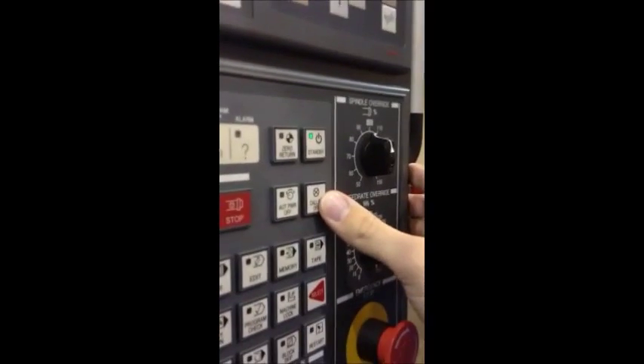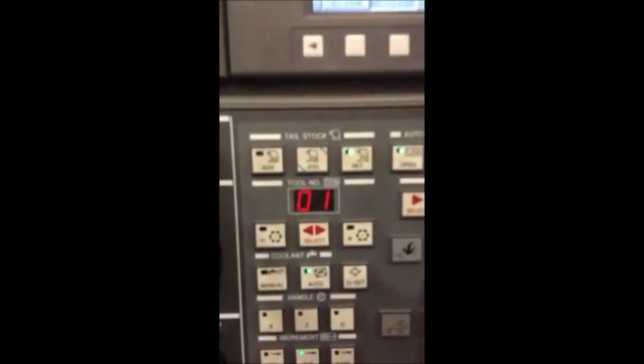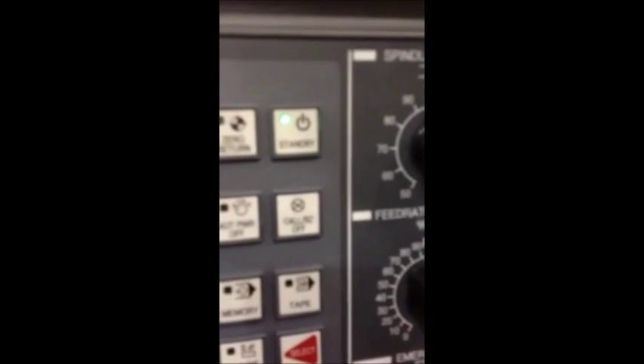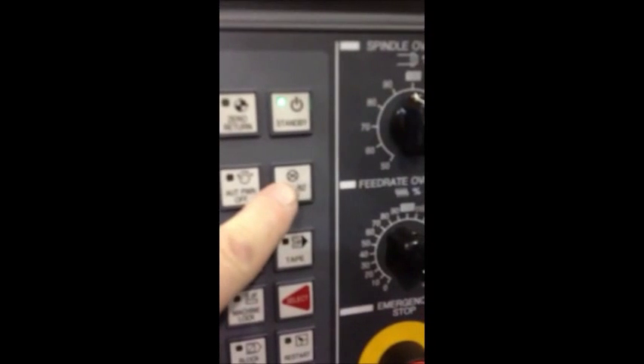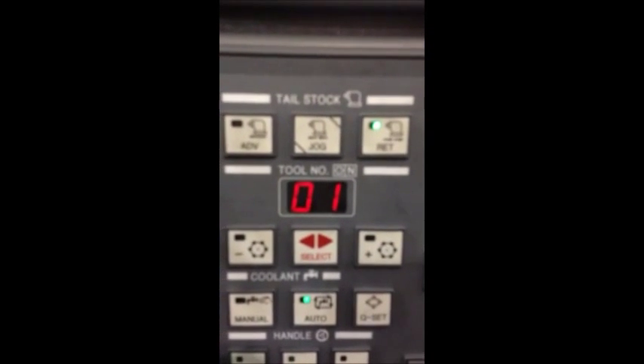Then Mitchell will push the call buzz off button. Now the turret is clamped. As you can see, after the call buzz off button was depressed, the machine is now set at tool 1.